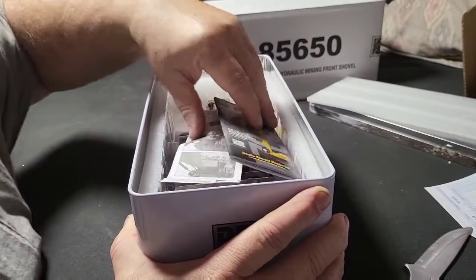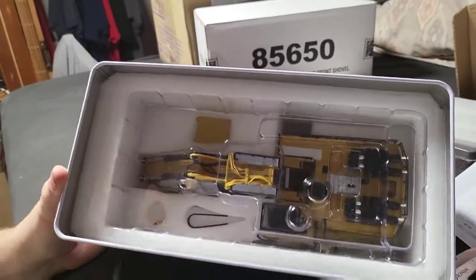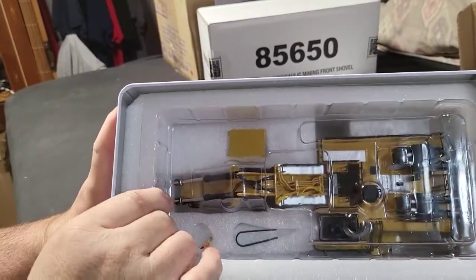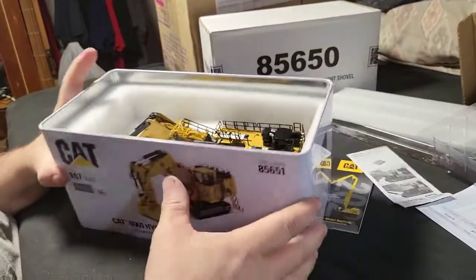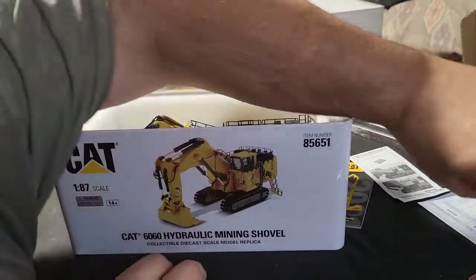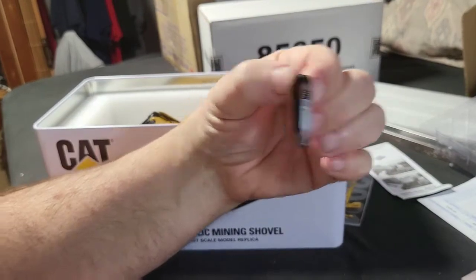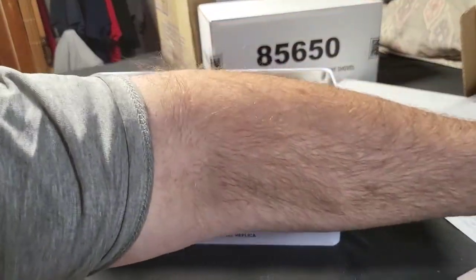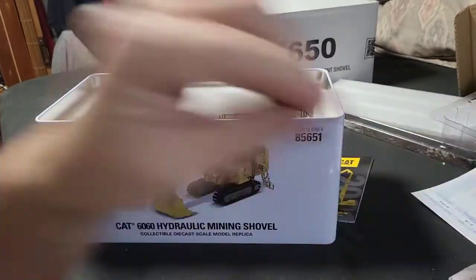It comes with a foam insert, you get your catalog and a little instruction sheet to put some stuff together. Nice, very nice packaging. There's a plastic insert that freely comes out. There's a little extra piece to add, a cable piece, a little platform — the instruction sheet says to add those things. There's a little person figure here, and I think we've got 1:87th scale — definitely 1:87th.